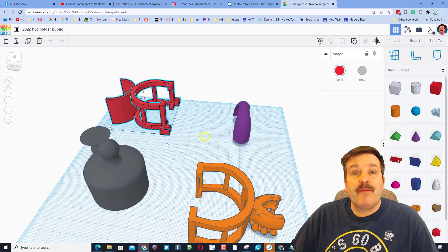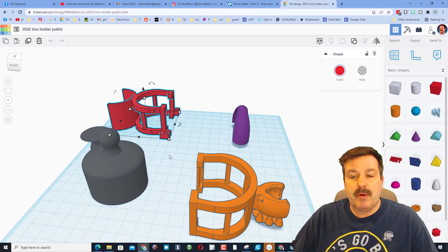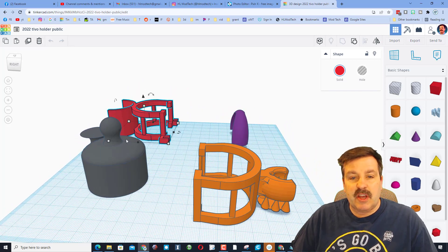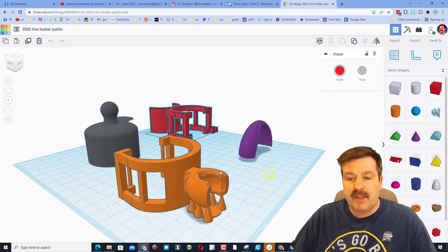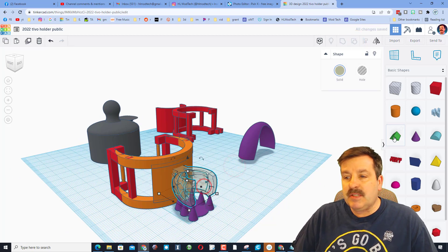Let me show you what it looks like in Tinkercad. You've seen it in use — it works like a champ. This is the place where I built it; lots of guess and check. You can see I save every copy, and now you can have this as well. The one thing I want to share that was kind of cool is this piece right here.